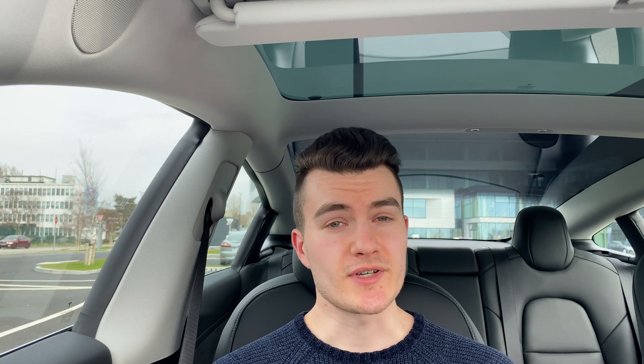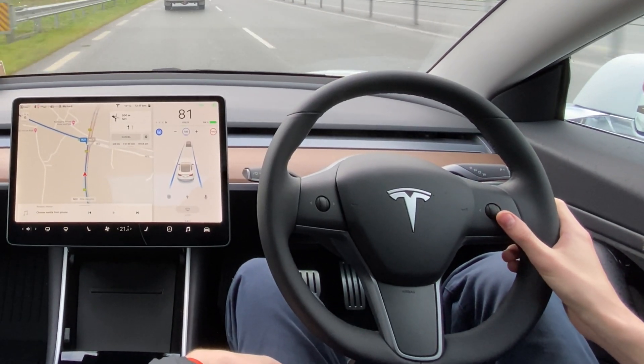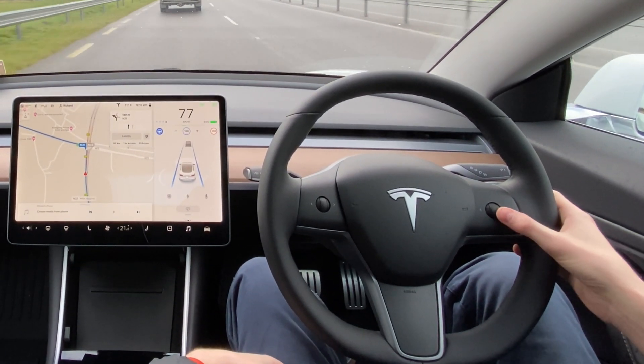In terms of how the system reacts to other cars, if the car in front slows down Autopilot will slow down, and if the car in front speeds up Autopilot will speed up in accordance with the speed limit. You can adjust the speed limit by scrolling up or down on the right scroll wheel on the steering wheel. If you want to change lanes or overtake, you can take control back by either grabbing the steering wheel, pressing the brake pedal, or flicking up on the gear selector stalk.